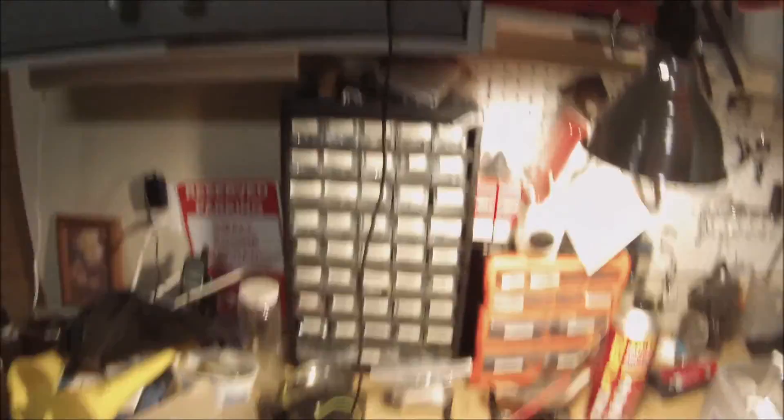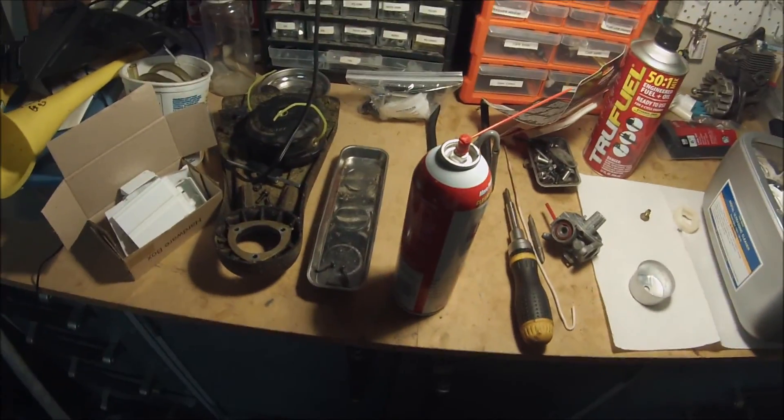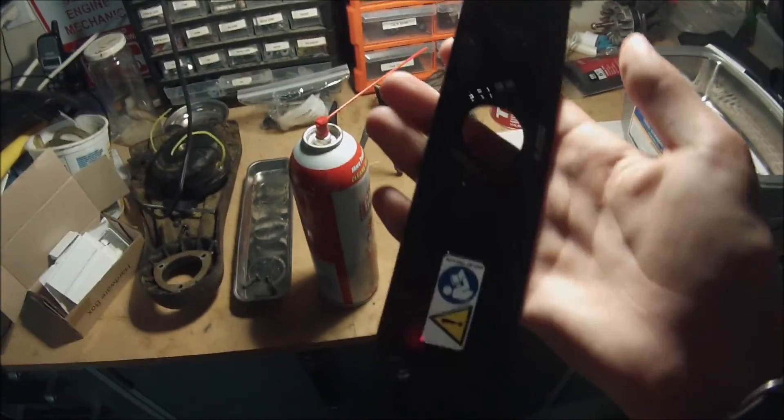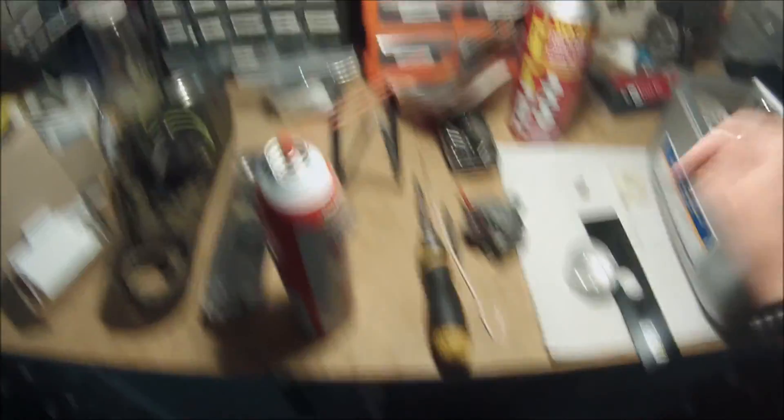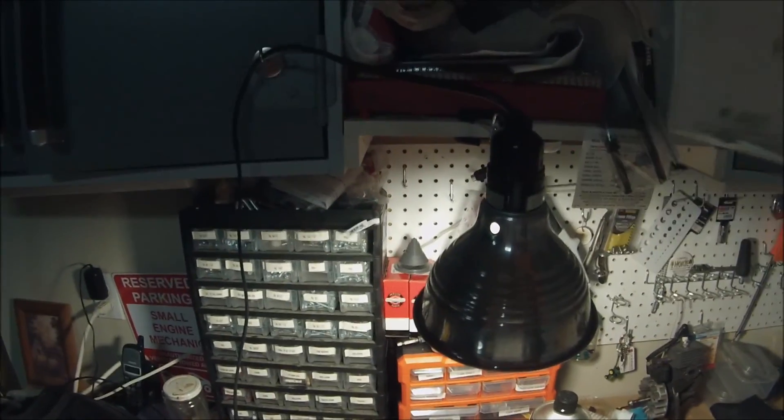But anyway, not what this video is about today. I need to get an edger blade — I was looking at this the other day. I buy edger blades from Ace Hardware; they're steel blades. And I also need a new cotter pin, which is in this bag.